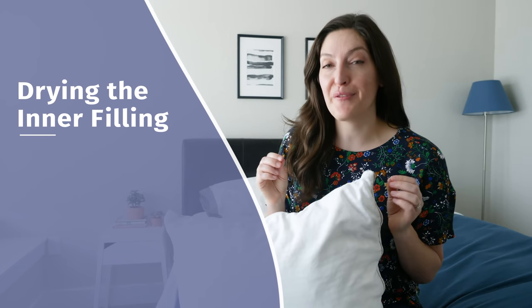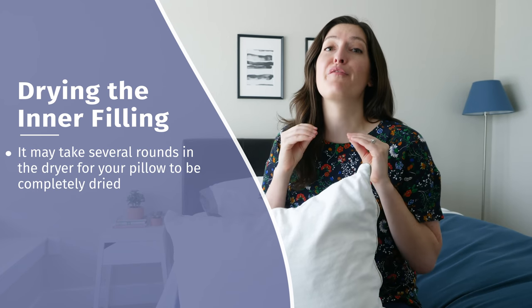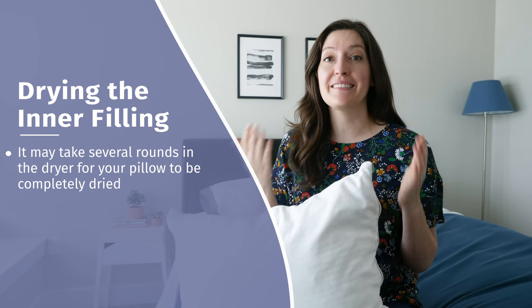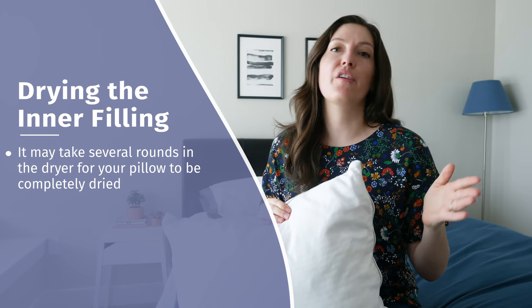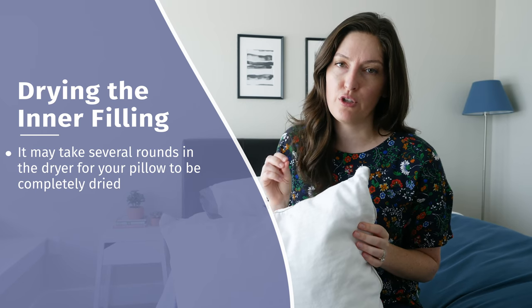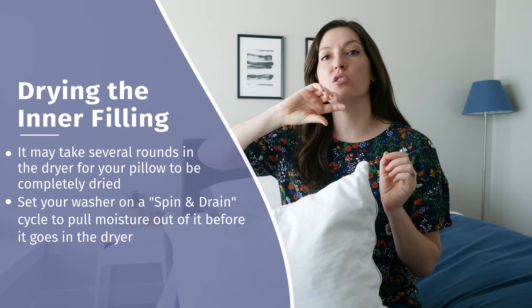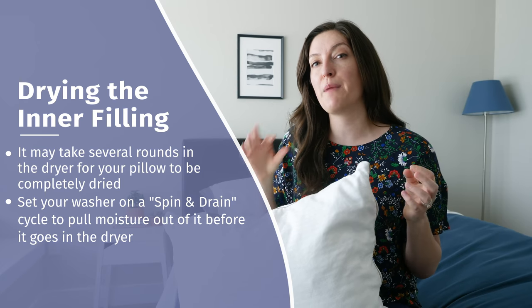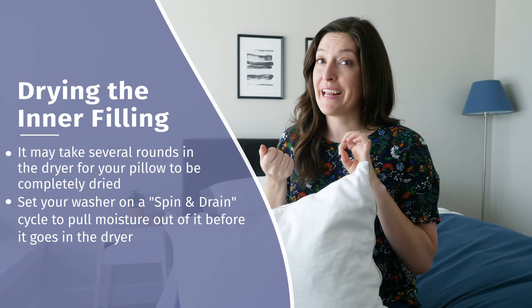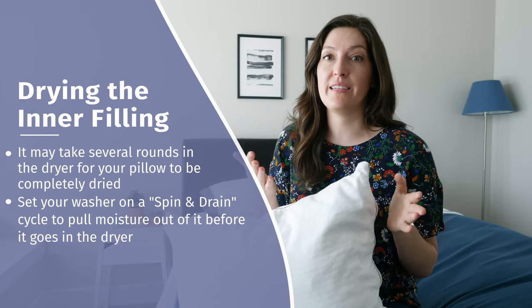After washing and drying, a few things came up. For this pillow, it took a long time to get the filling dry — that can just happen with polyester fibers and other fillings too, so don't get discouraged. You can switch your cycle to a spin and drain to pull out as much moisture as possible before it goes in the dryer, or you can wring it out by hand, which will really cut down on drying time.